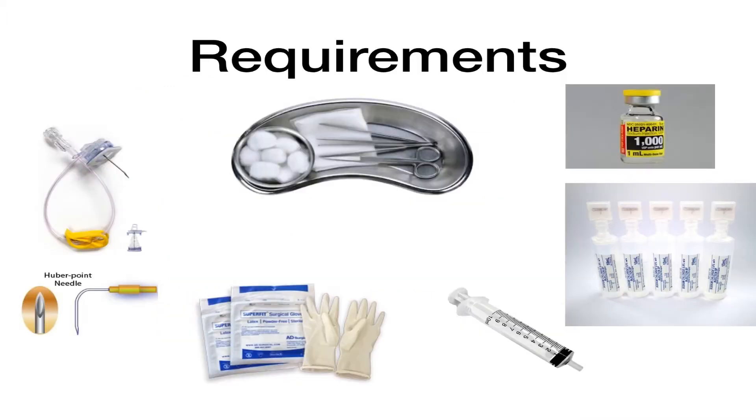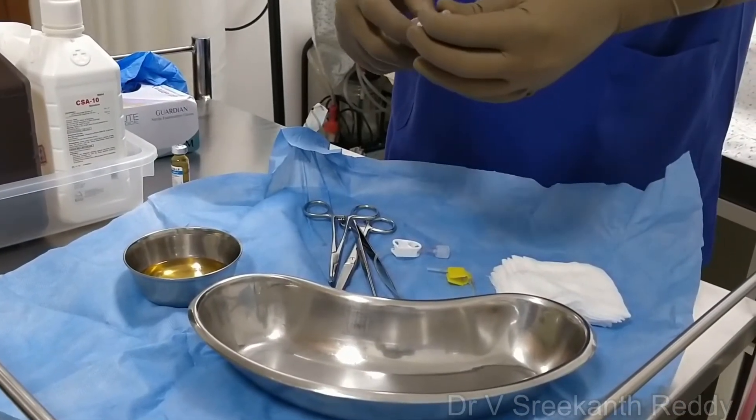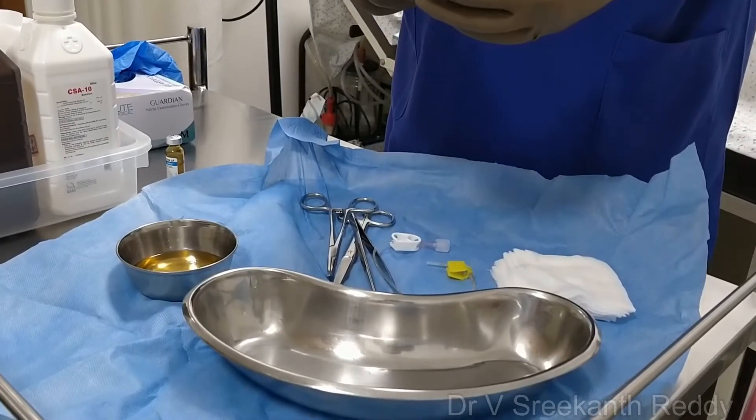What do we require for the procedure? You require a Huber needle, sterile tray, sterile gloves, 10cc disposable syringe, normal saline, and if you are using heparin, a heparinized vial. Keep all necessary equipment needed for the procedure ready in a sterile tray.